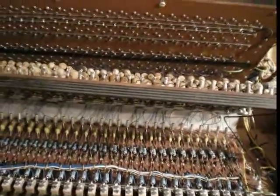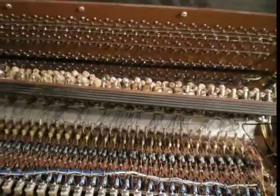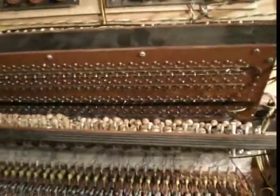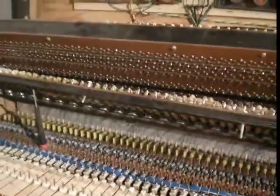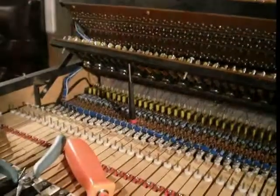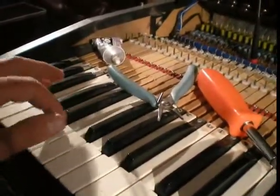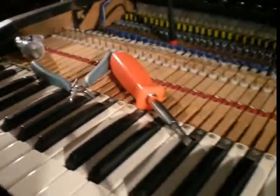Not sure when these were built, but they are certainly — I mean, I've never seen anything with that many coils. Every footage and note has its own tuning coil and capacitor. We'll see what's wrong with it, why we're getting some not-so-present notes. That one's got the eight but no four, and that one's got the four but no eight-foot.